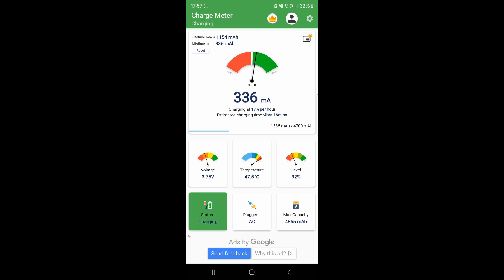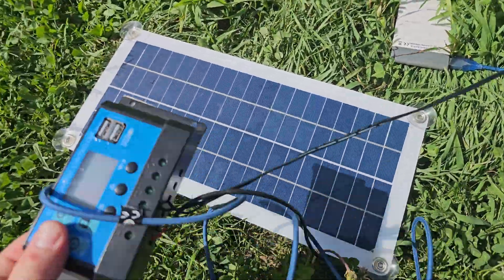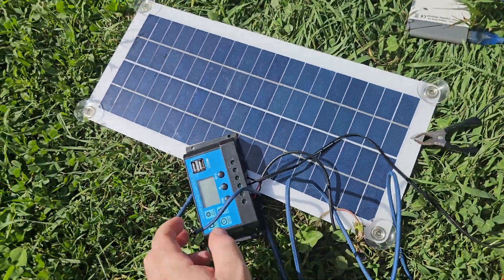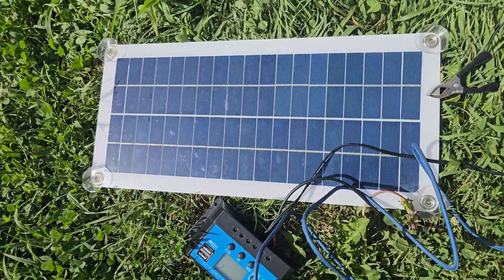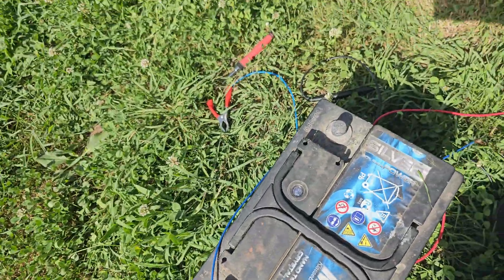So if you ask me whether it was worth purchasing that solar panel — I would say it depends. I learned a lot during the testing process, but it's not even 30 watts, let alone 300 watts. You can decide for yourself. If you made it this far in the video, thank you very much — a like and subscribe would be really appreciated. Thank you for your attention, and have a great day!